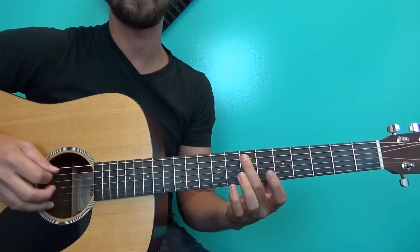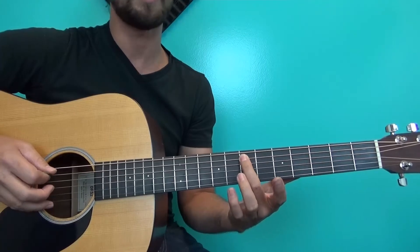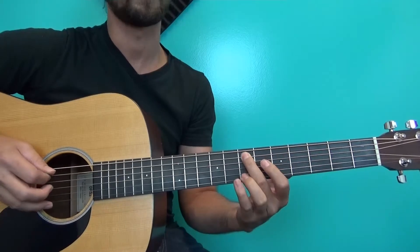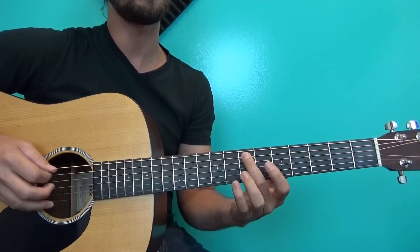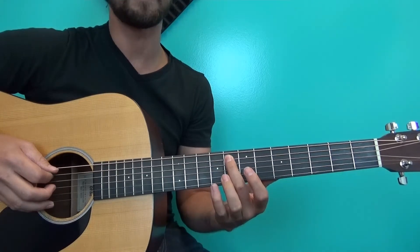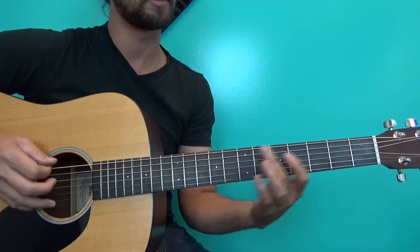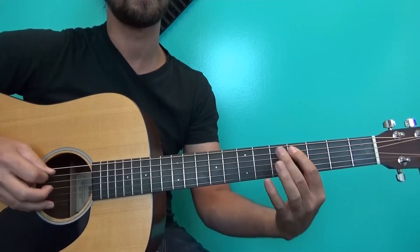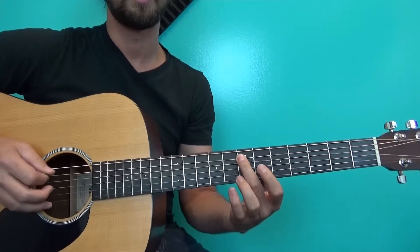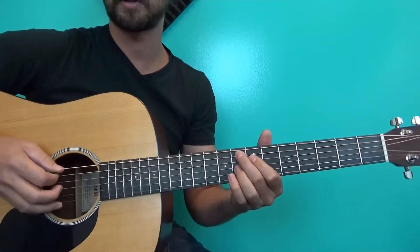Now we go to just one note on the seventh fret A string. Then the easy way is to simply go up a half step to the F here on the eighth fret and come back to the seven.